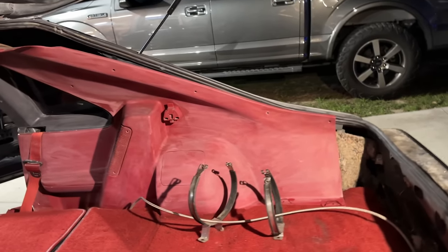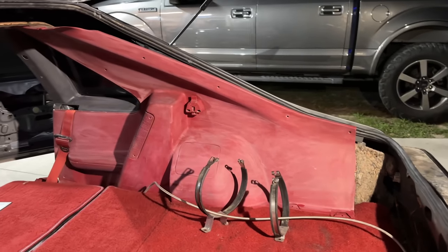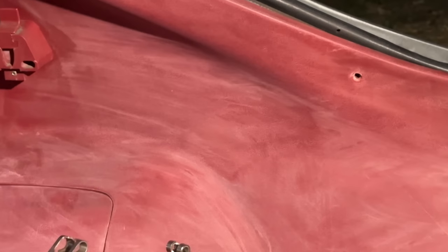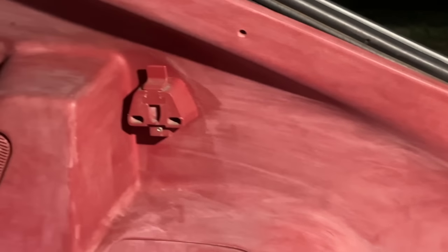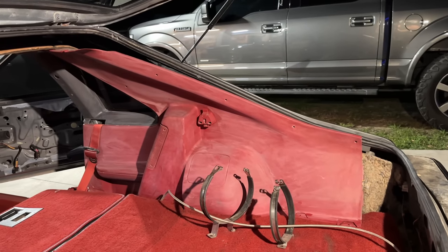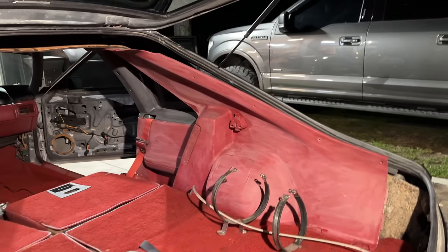One important note: you want your panels to turn white. Here's my theory — when these panels start to turn white like this, they get real thirsty. So if you dry anything out and then apply something over it, it's going to really soak it in. At this point, this should soak in pretty nice.